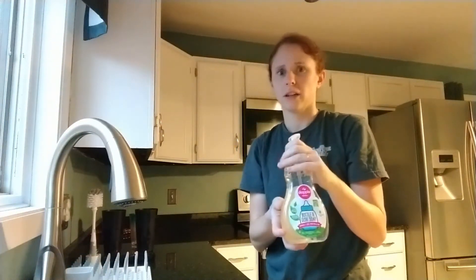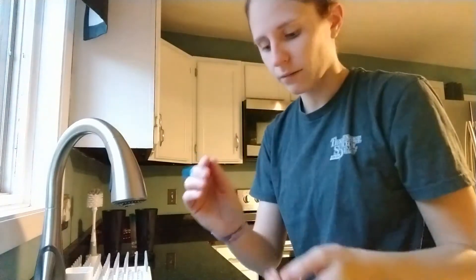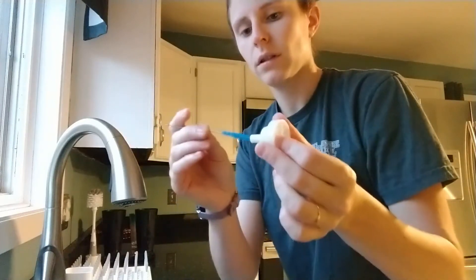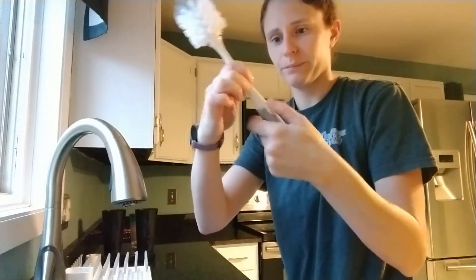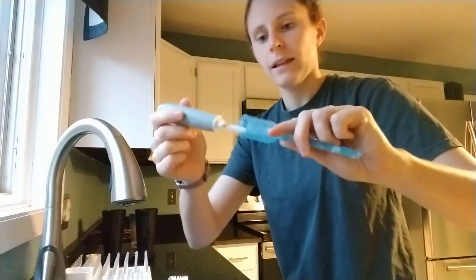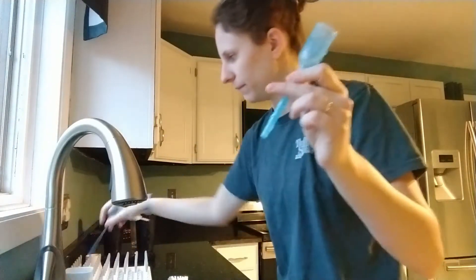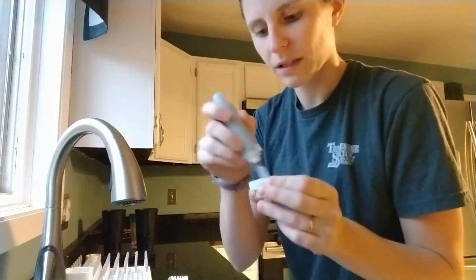The soap I use is this Dapple soap — I really love it. I don't get any sort of promotional credits or anything like that. I'm going to use the brush that comes with Dr. Brown. I run everything over with this soap. And then there are holes — I'll get you guys the link for that too. And these I just clean out here. I also go through this right here — the first brush.